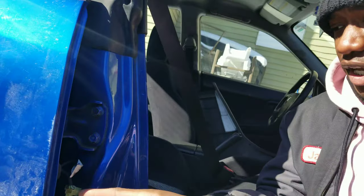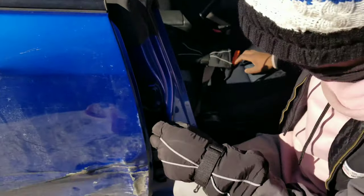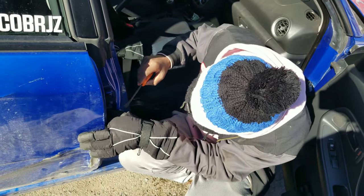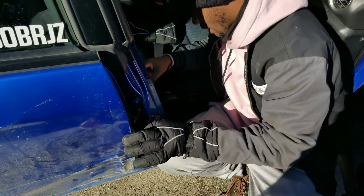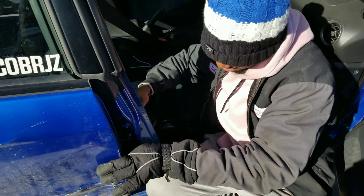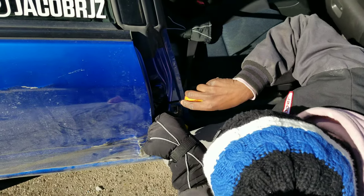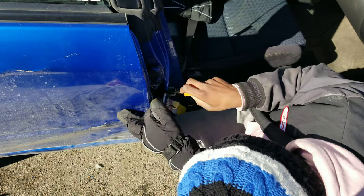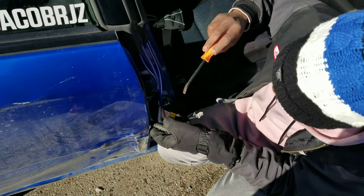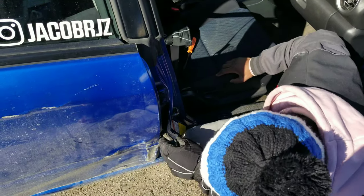So we got this one connector out, getting the other one out — I didn't realize there were two actually. It's a little bit harder than I thought it was going to be. Honestly this is only kind of an annoying process, but it's so cold outside. I was sitting here trying to figure out how this connector was supposed to come out, and lo and behold you literally just have to wiggle it. I was trying to find torque screws to take the bracket off, but you just wiggle it and you'll be okay.